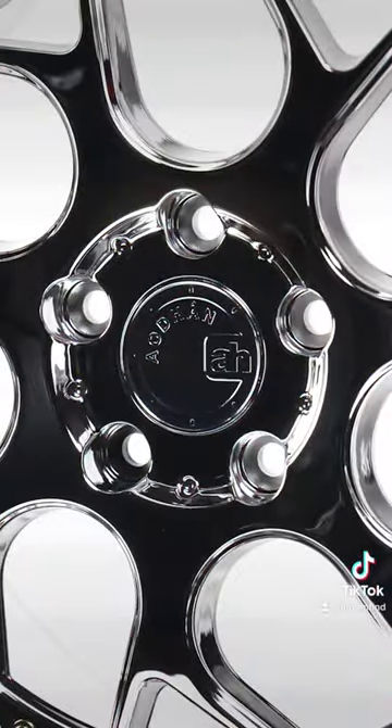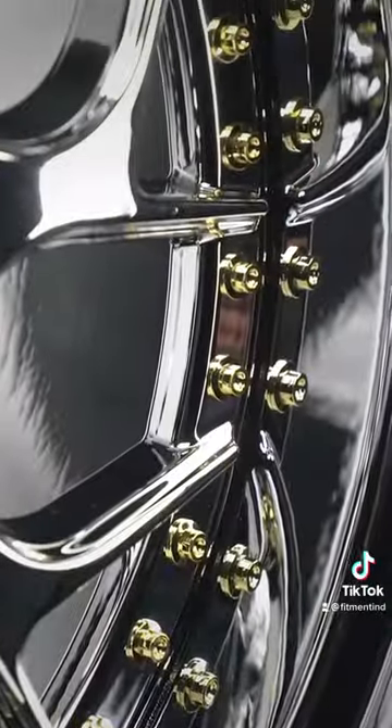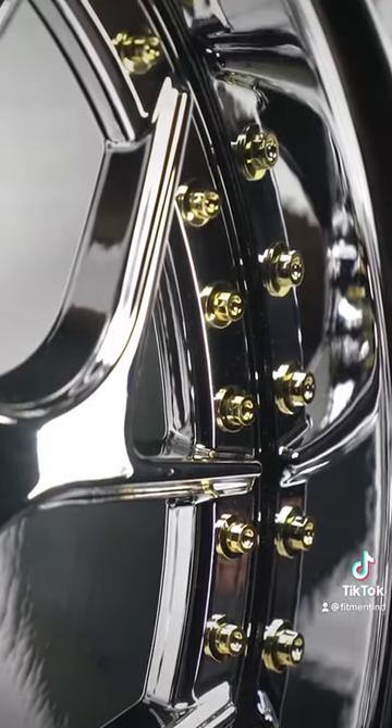With the DS01 you get a cool twisted design that also gives you that simulated multi-piece look. We see that with the stepped lip here, as well as the gold hardware that goes around the face of the wheel.